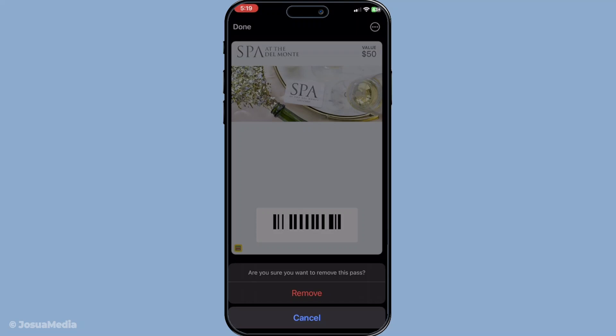If you ever need to add the card back or move other cards around you can always do so by following the app's instructions or exploring its various features. Thank you for watching this quick tutorial. I hope you found it helpful and have successfully removed any unwanted gift cards from your Apple Wallet. Don't forget to like and subscribe for more easy to follow tech tips.